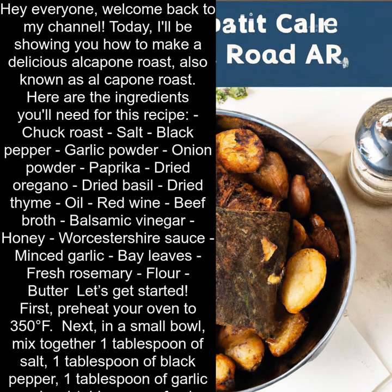Hey everyone! Welcome back to my channel. Today, I'll be showing you how to make a delicious Al Capone Roast. Here are the ingredients you'll need for this recipe.